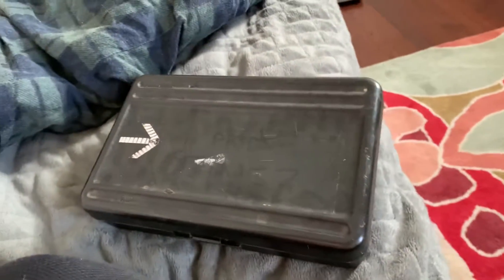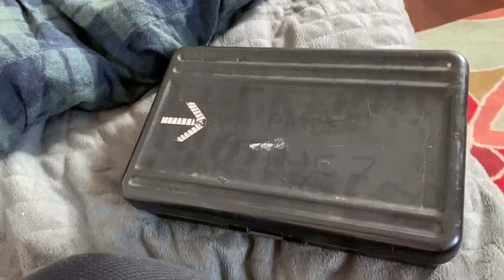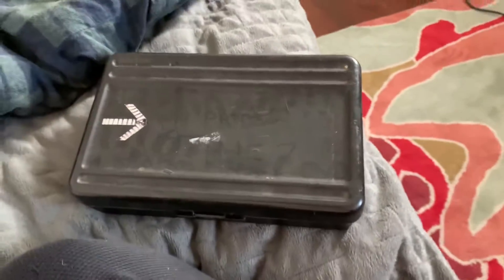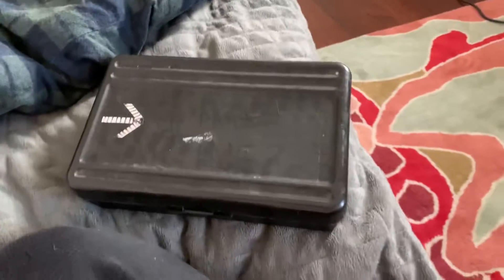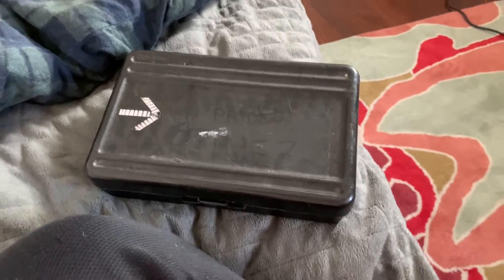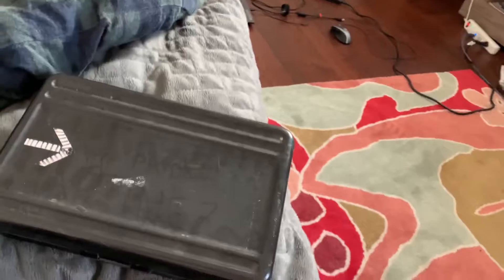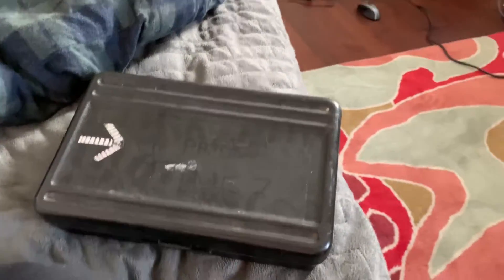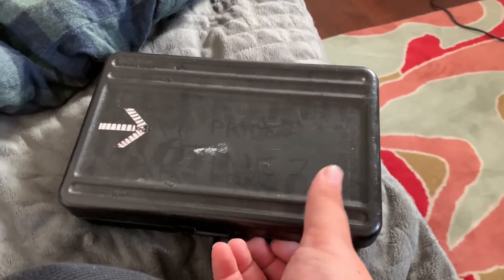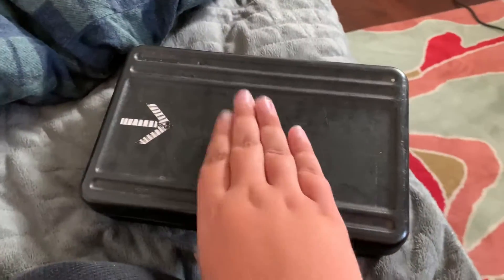Hello everyone, this is Caltrain Rail Faner. Today I decided I wanted to do a model train review because I wanted to show you my trains that work and do not work. Sorry if I just woke up. So here's what I'm gonna do — first I'm gonna open this box, and then I'm gonna show my trains that absolutely work.